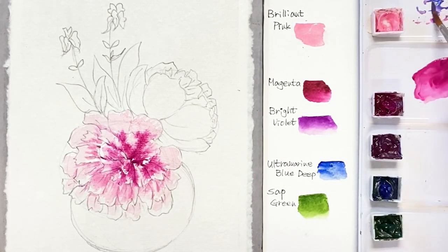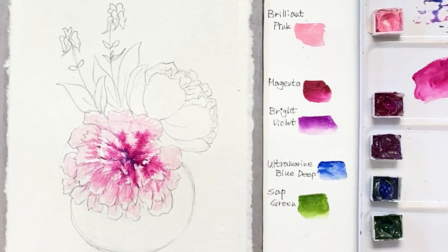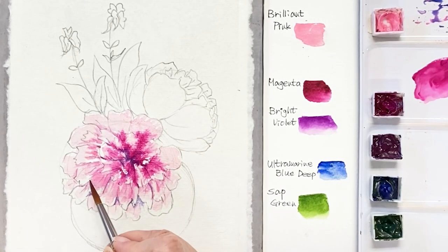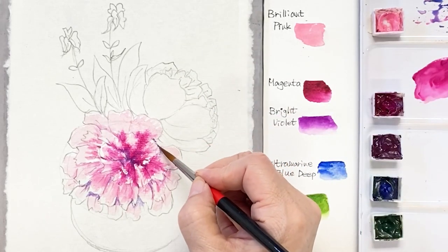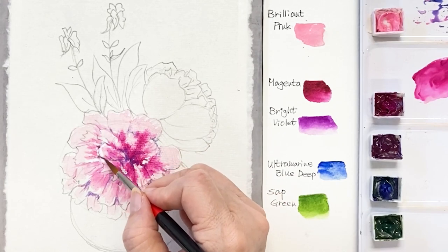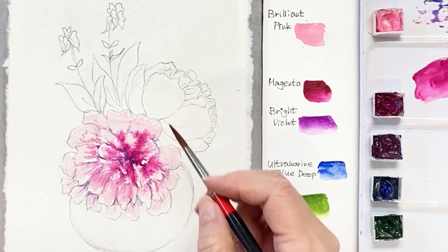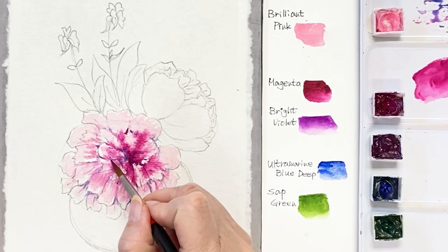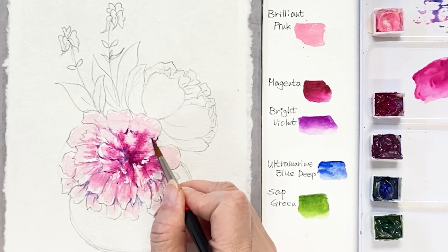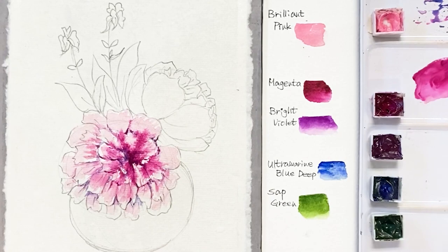Next, take the brilliant pink, put it in the pattern, and then blend magenta and pink nicely from the center to the edge of the pattern. I'm mixing brilliant pink and ultramarine deep to get a sort of purple, and then paint on the other petals underneath. The upper petals will stand out. Blend nicely and refine the shape using the tip of the brush.